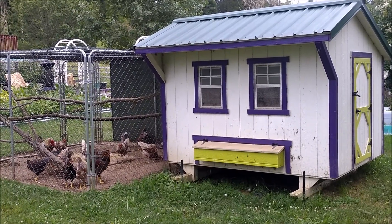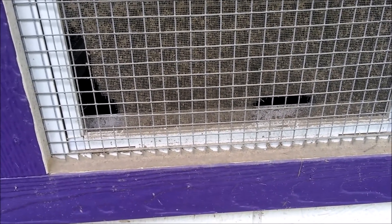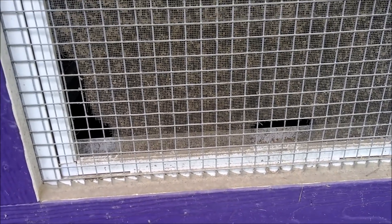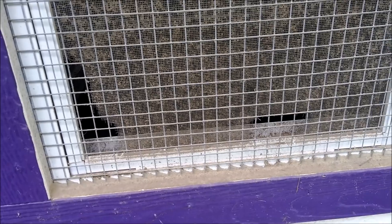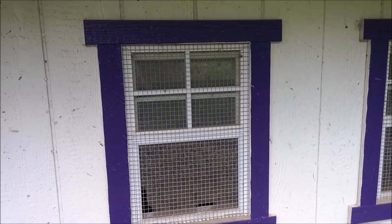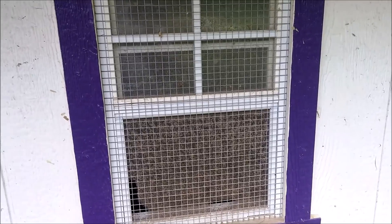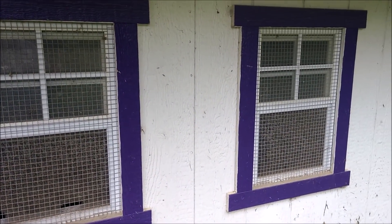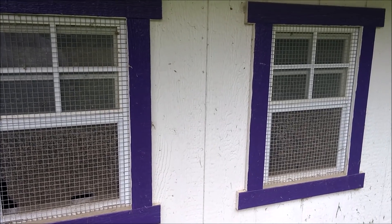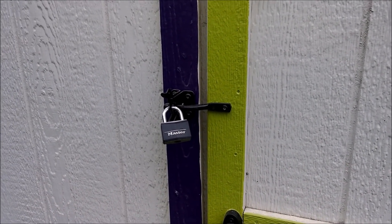One of the purposes the coops have to serve is the security of the chickens. I want to show you these windows — the screening that came with them had come away and the chickens had picked at it, but those screens wouldn't have stopped anything. So when the two coops first arrived, we pulled all the molding off the windows, put in half-inch hardware cloth, and put the molding back on to secure it. We never trusted the screening that came in the windows — it was too thin and too easy for something to get in. We like to leave these windows open for ventilation.